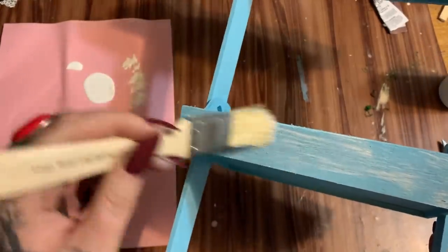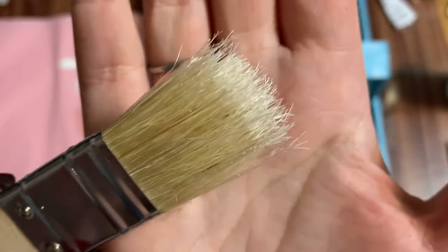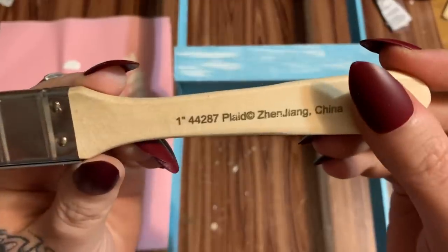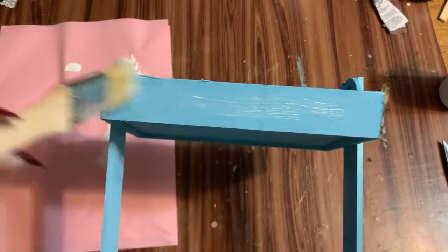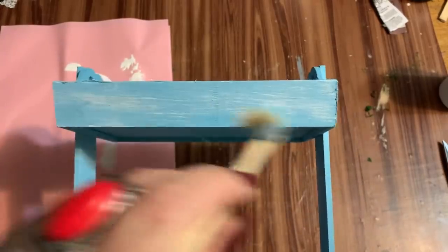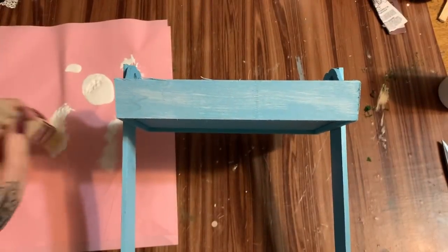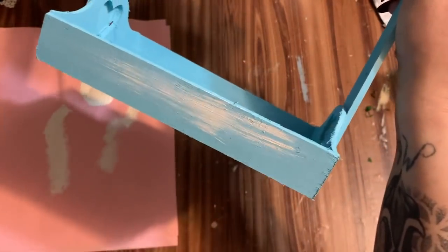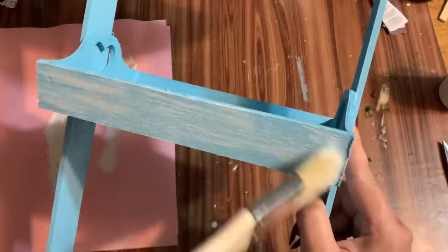For dry brushing I like using stiffer type brushes. This is just a little brush I got at Walmart — it's not soft and squishy, and I think that does the dry brushing technique a lot better than soft, squishy brushes. I'm just brushing it across like that. I'm going to do this all over the piece — on all the sides and down the sides too.